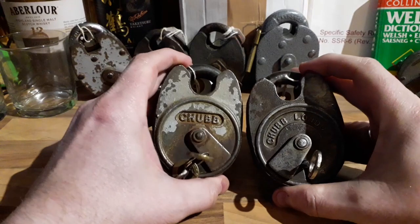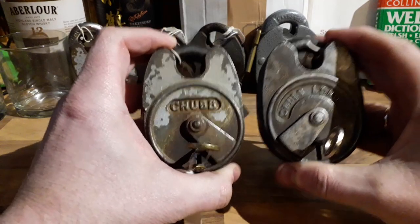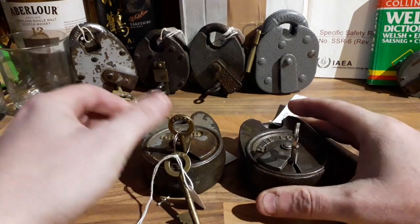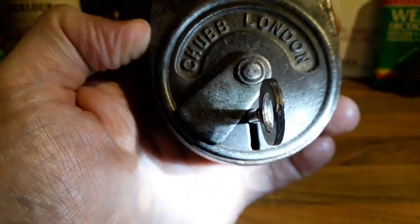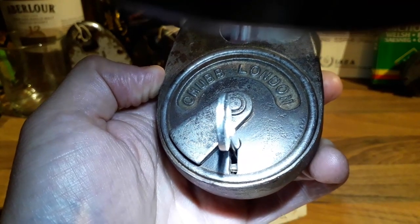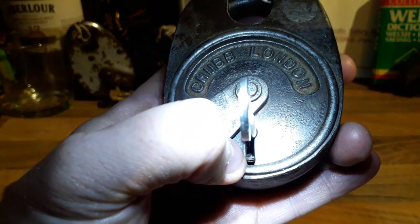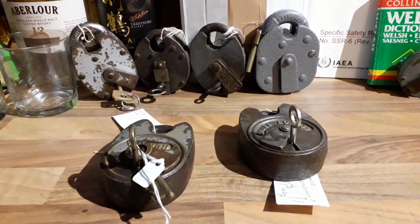What we're going to do today is have a look at not the battleships but the monitor lever that sits within the battleships. A number of people have shown these before. As you part-turn the key, you can see — if we get the light just right — the monitor lever: that little lever that comes across the front there, down at the bottom. It exists specifically for one thing, both in the Chubb battleship and in some variants of the cruiser.